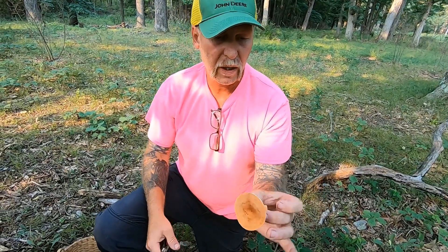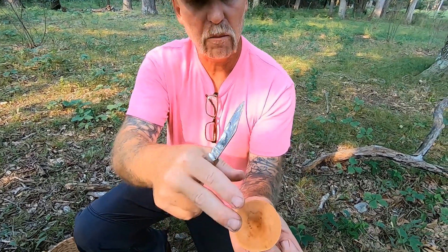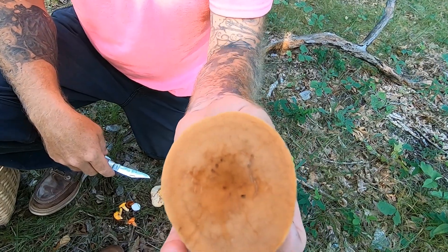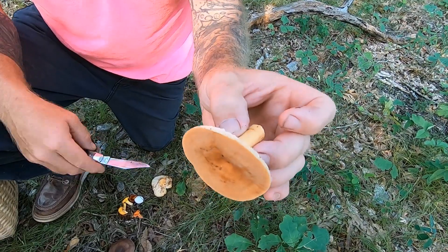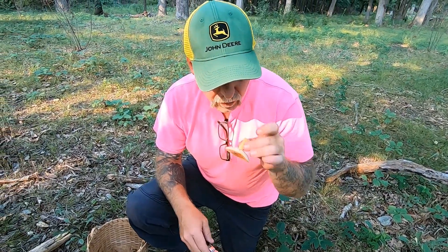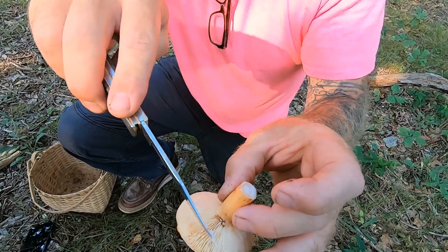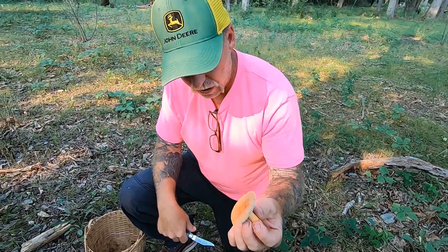Milk caps have gills that exude a latex or milk-looking fluid. When this mushroom gets old, it will vase up and look like a cup, and it will also darken. Many that I've seen I recognized as definitely a milk cap, though whether or not they were edible milk caps I don't know without looking at them closely. One way to know is to sniff right where the stem and the cap meet. If it smells like fish, has this latex, and stains brown after being cut, then you have the apricot milky — and that is an edible mushroom.